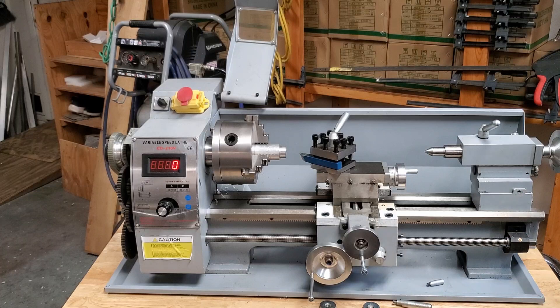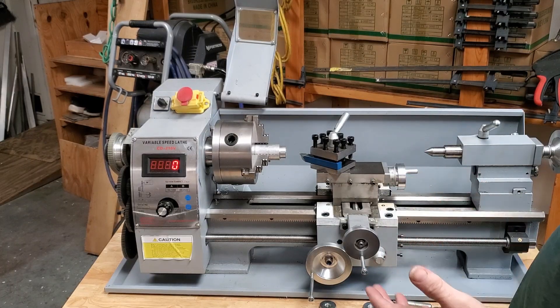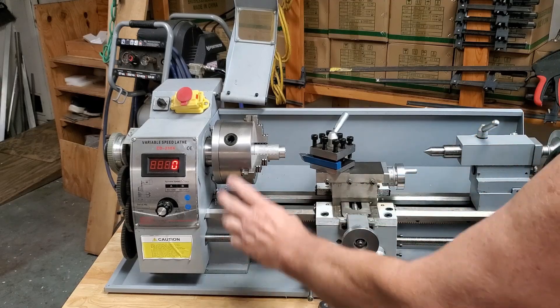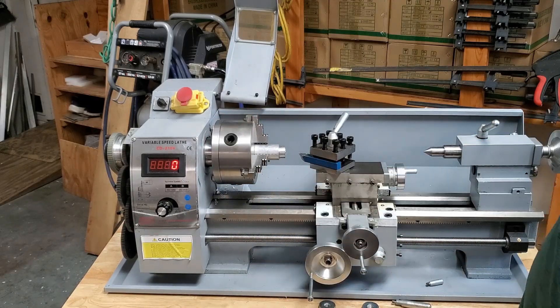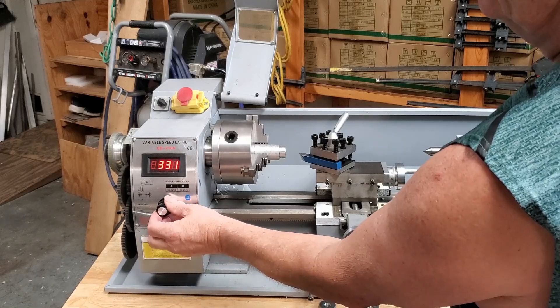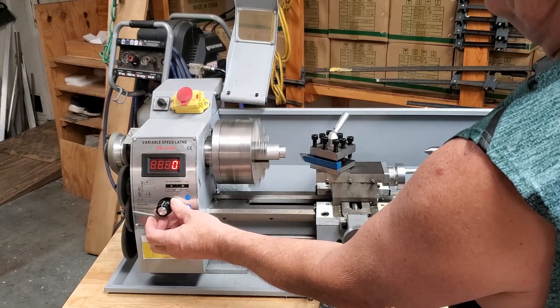The main benefits of this lathe versus the 7x14: this is four inches wide — I'll show you in a bit — and this is a five-inch chuck instead of a four-inch chuck. The speed control — notice I have to turn it almost halfway before it starts to work.